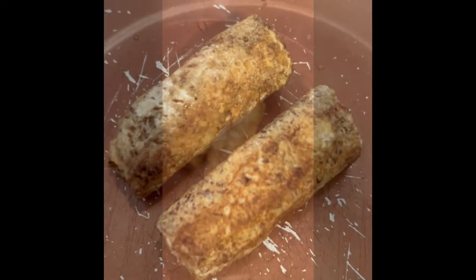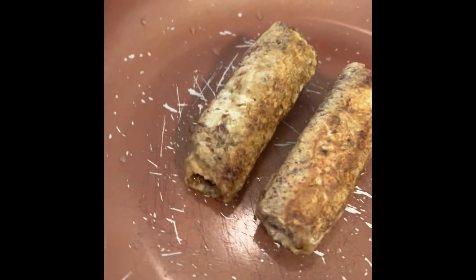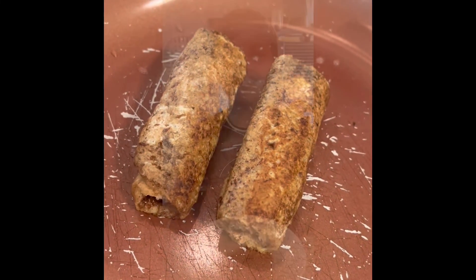Step six: add them to your pan. Step seven: enjoy it with or without syrup.